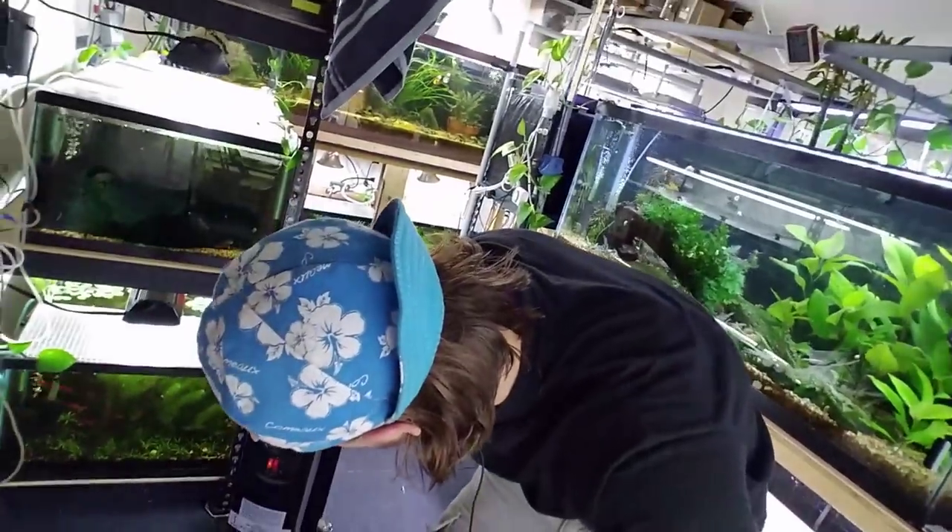Oliver got into a box of raisins yesterday — an entire big box of raisins. I put a small dent into the box and he finished it off. So last night at some point he came in here and relieved himself on the fish room floor. I don't blame him, that's a lot of fiber for a dog. His stomach probably wasn't very used to that. Three little spots of poop I had to clean up this morning. Not fun.